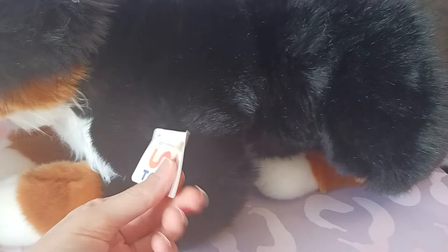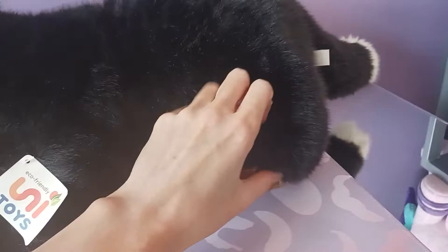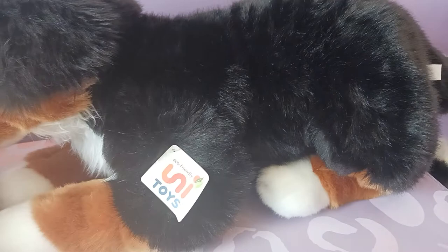So here is his UniToys hang tag. UniToys puts it in a bit of an awkward spot — their hang tags are usually on ears or on the tush tag, but they always put them right dead center on the plush's legs for some reason, but that's okay. So let's take a look at his tush tag here.